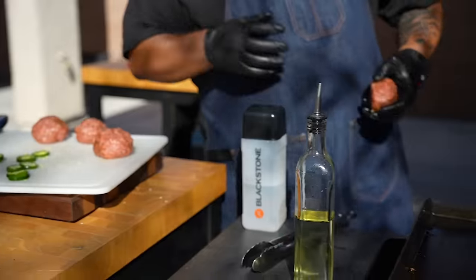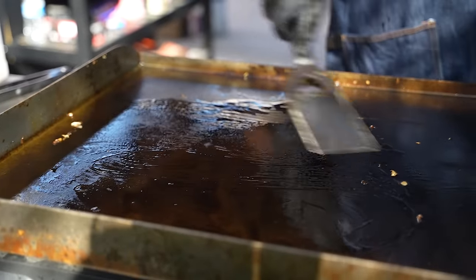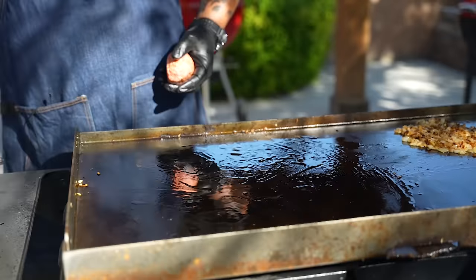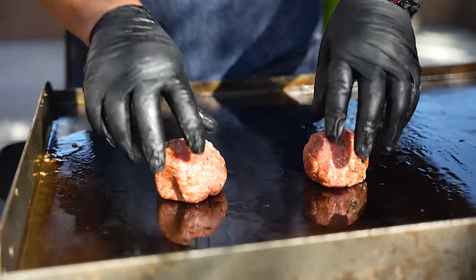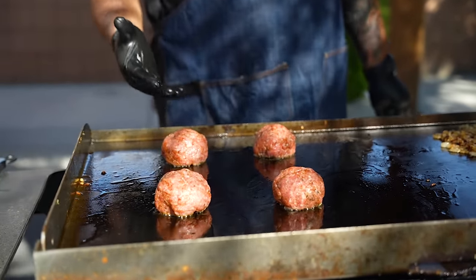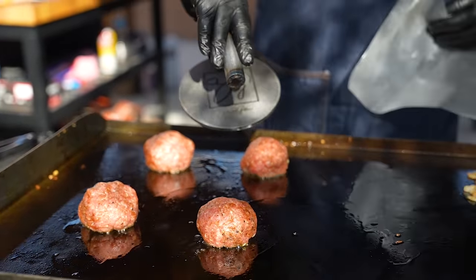I'm gonna go ahead and put some of this meat down — and that's 80/20 so it'll render. I'll spread my oil around just to get it started. I grab these and space them out because we're gonna smash these. We've all been taught we don't smash the patties, but what I do is seal it just a little bit — I start it, wait about 15 seconds, get myself some wax paper, and I got a smasher right here that just happens to say 'Smoking and Grilling.'